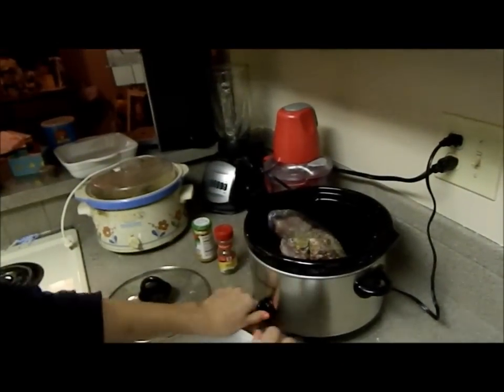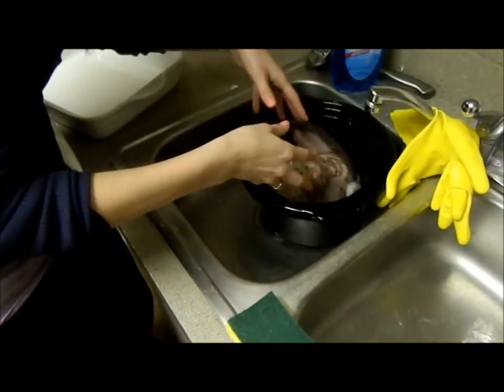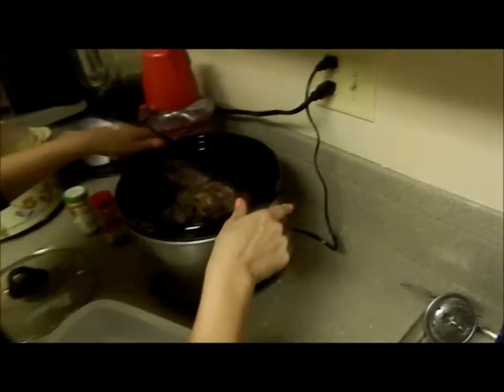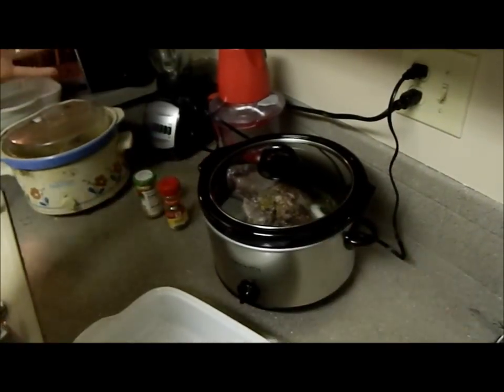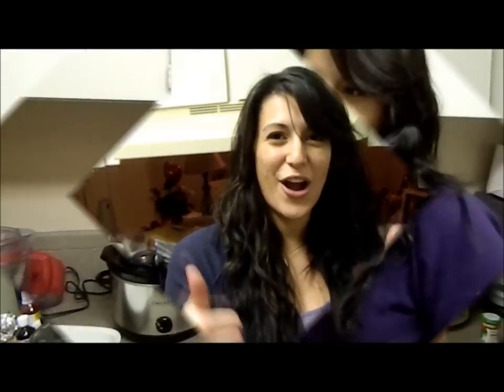Got some basil, putting that in too. I'm putting it on high and adding some water. Some people like to put beef broth in it as well when they're cooking it, but I don't have any of that. We'll be back tomorrow after it cooks — it's about 7:30 now and we'll be eating it for dinner tomorrow, so I'll be letting it cook until then.